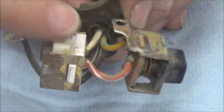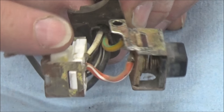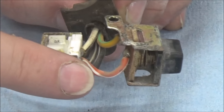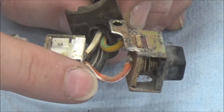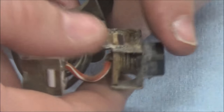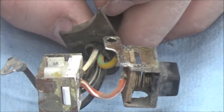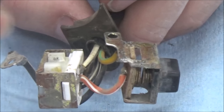Power comes in through the white wire through the kill switch. If it's in the on position, that kill switch wire makes contact with the orange and white wire. When you push the starter button, that connects the path to the yellow and green wire, then goes to the starter relay and completes the circuit.